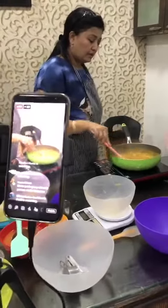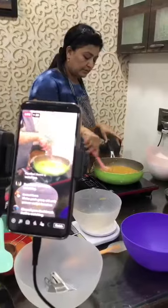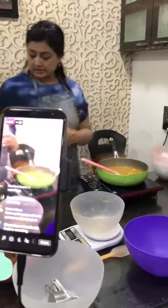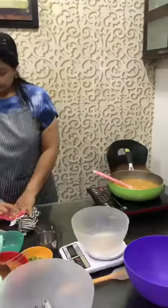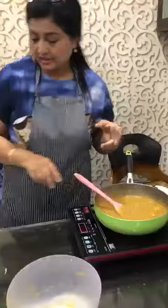I have added coconut because it gets a little touch with the kola. Green chili — if you like green chili, you can put green chili. I don't like green chili.